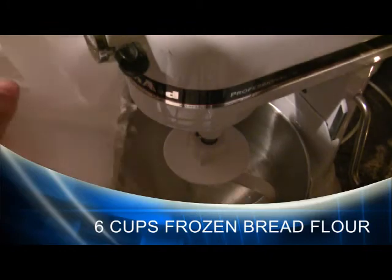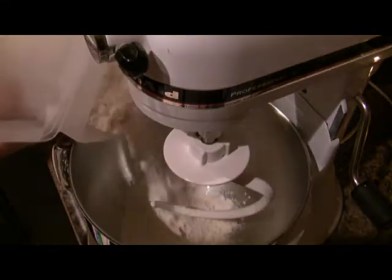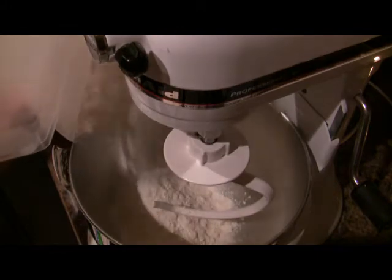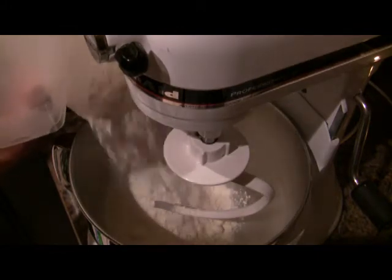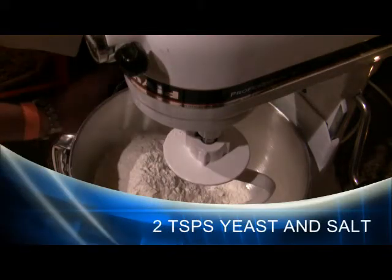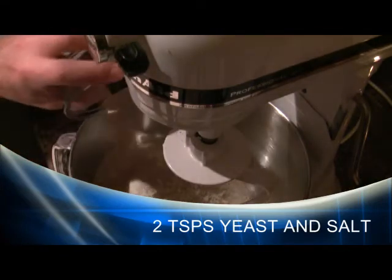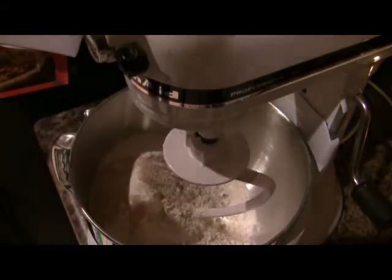We're going to start out with 6 cups of frozen bread flour. The flour doesn't actually freeze, but put it in a container and stick it in the freezer for about an hour to get it good and cold. You'll notice throughout this recipe that everything is always mentioned to be cold. This is a cold fermented pizza dough, so it doesn't have to rise or anything. But if it gets too warm, the yeast will activate and it'll ruin the recipe, so start out with everything cold.